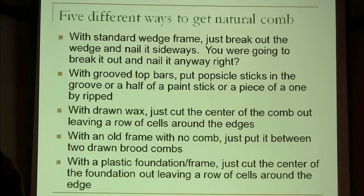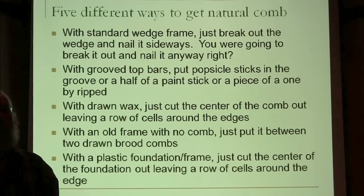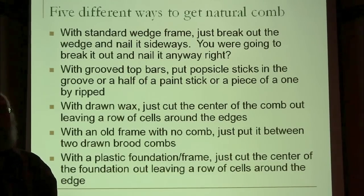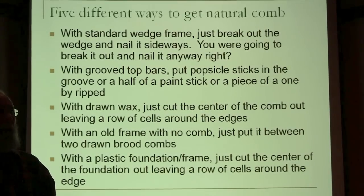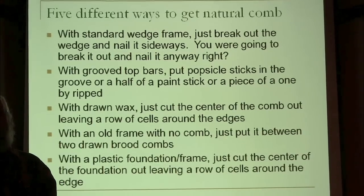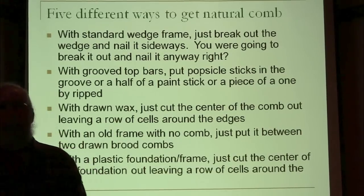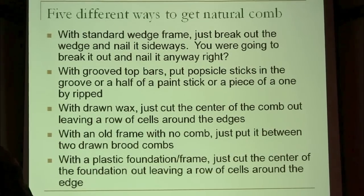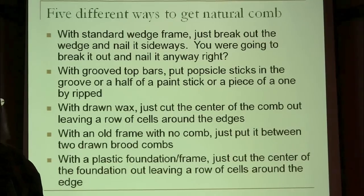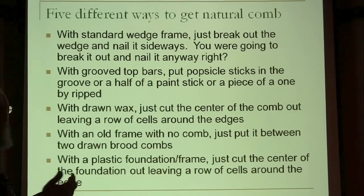If you've already got a supplier you really like and want to buy standard frames and turn them into foundationless, you've got choices. If you've already got equipment, I would use what you've got. Maybe I should write a book called the frugal beekeeper — I've been thinking about writing one called the negligent beekeeper, because I've been so busy speaking that I'm not paying much attention to my bees anymore. But I tend to be a frugal beekeeper. I don't see much point in buying anything new if you've already got it.